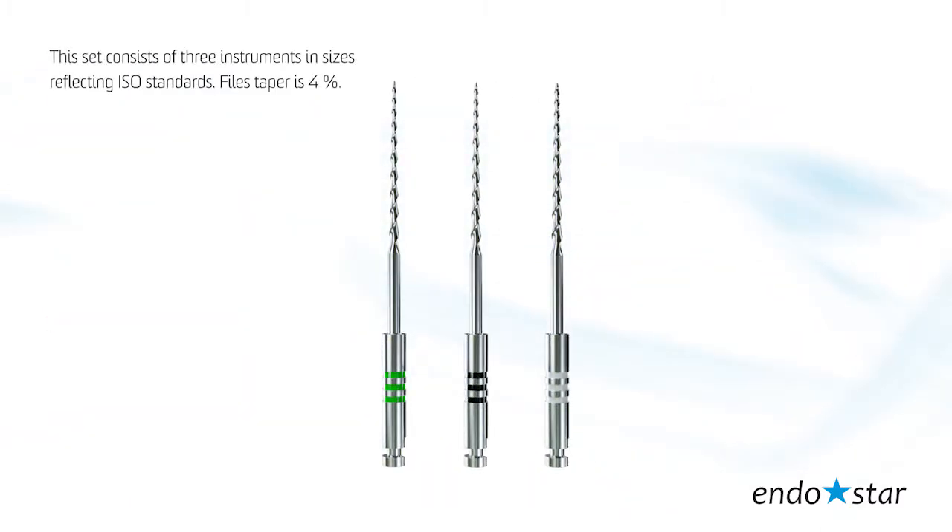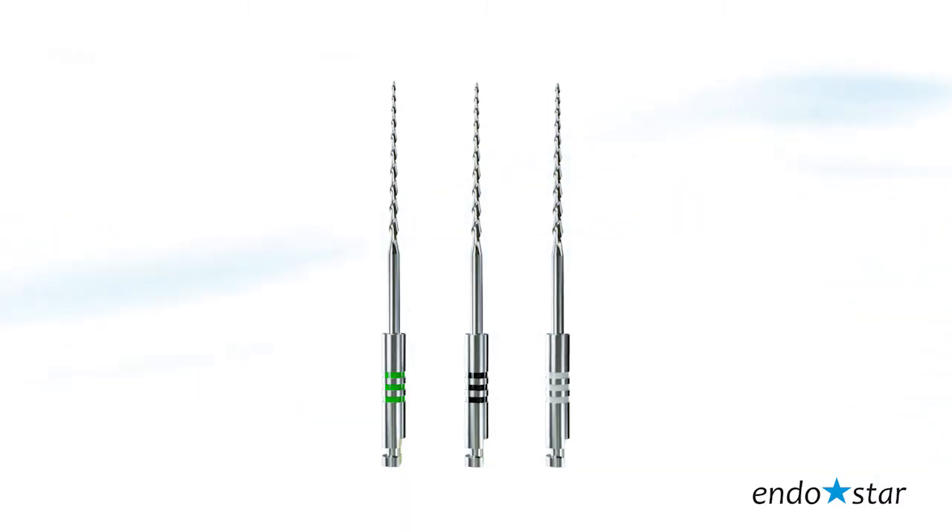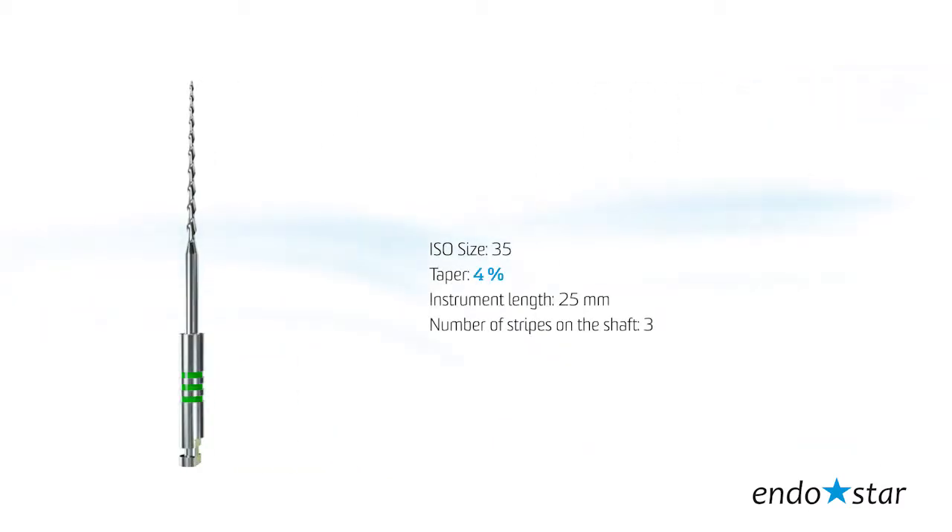This set consists of three instruments in sizes reflecting ISO standards. File number 1: the tip size reflects 35 according to ISO standards, taper 4, instrument length 25 mm.